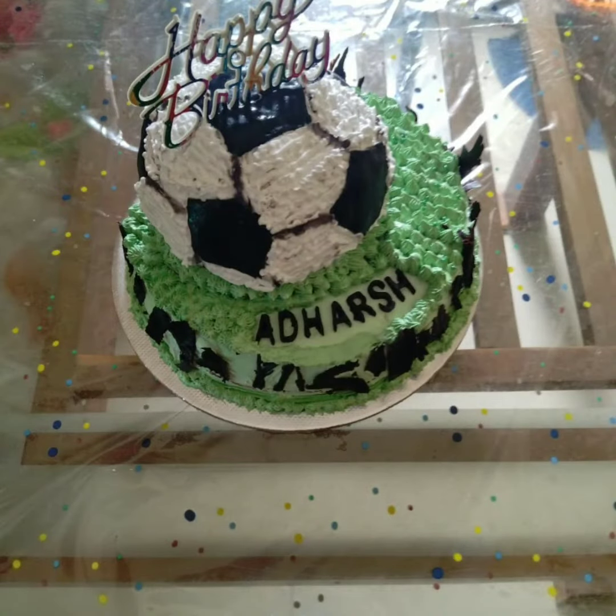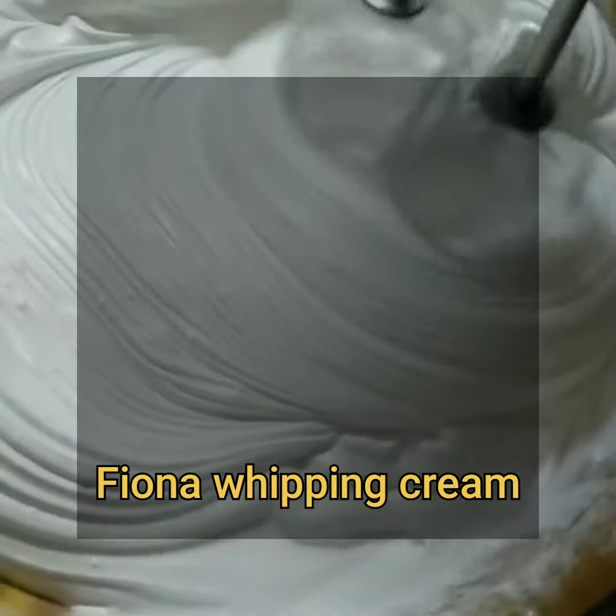Hi friends, welcome to Seedas Parking Kitchen channel. Welcome to my channel. This is a cream cream.